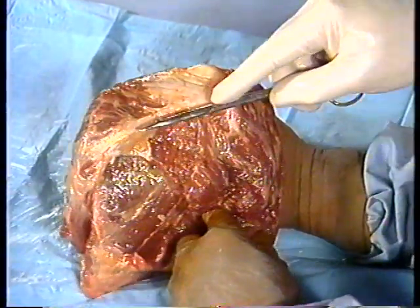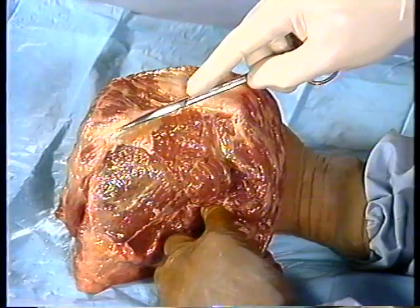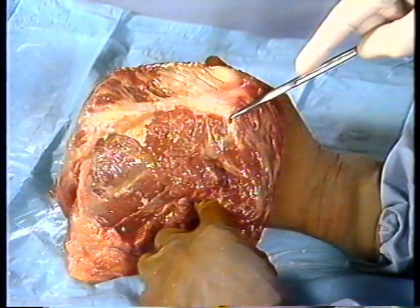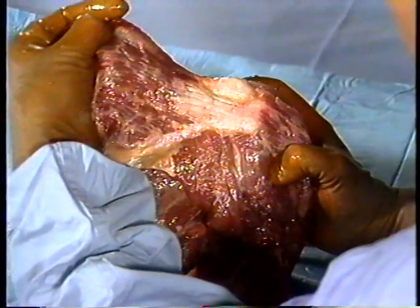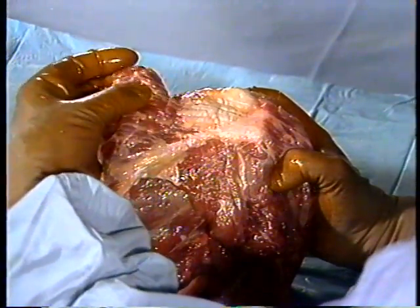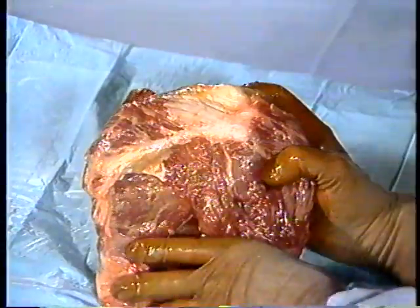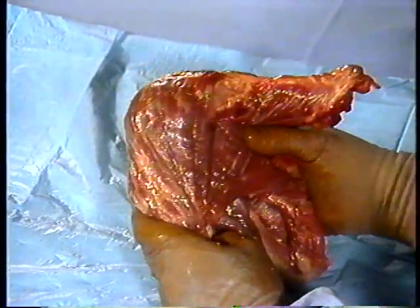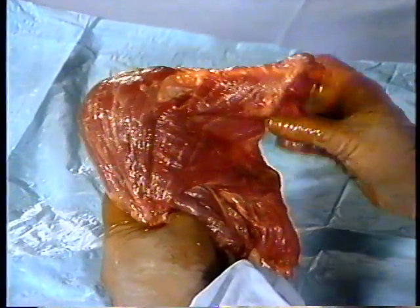Viewing the shoulder from the back, we see the spine of the scapula from its medial vertebral border on our left to the posterior acromial process on our right. The powerful trapezius muscle spans the supraclavicular surface to insert along the scapular spine and clavicle, serving to suspend the shoulder dynamically and maintain its poise.